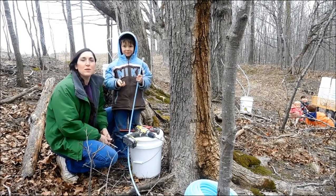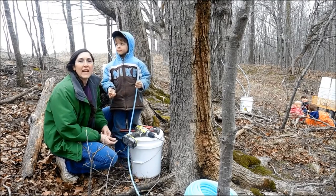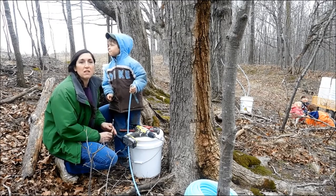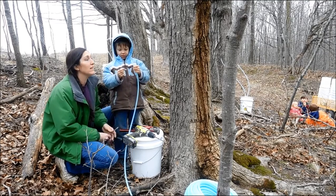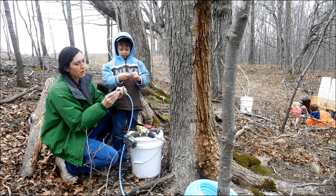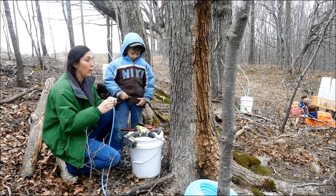Hi everyone, so today we are doing some more tree tapping for 2016. We've got 35 acres of woods and we wanted to start getting some sap from here. It's been far from the house and because I was waiting on a tractor and a trailer and a tank, we are having a good sap run for about the next 10 days. So we have decided to go ahead and do this.